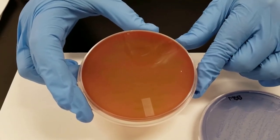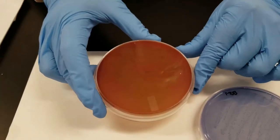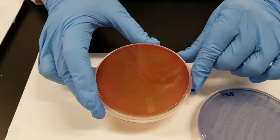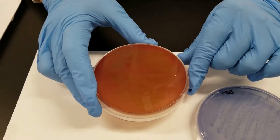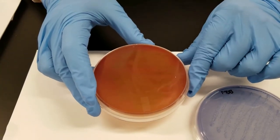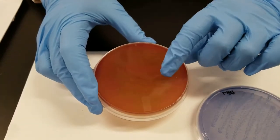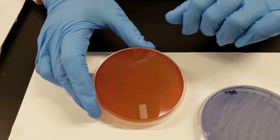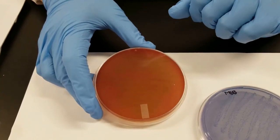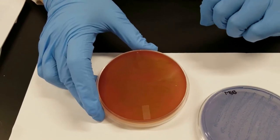It looks a little bit greenish near the colonies, which is more indicative of what we call alpha hemolysis. I will show pictures later of the different types of hemolysis. What I'm very pleased to see is I do not have what we call beta hemolysis, which would be complete breakdown of the red blood cells — it would be completely clear, you'd be able to see through the plate. That is indicative of more severe streptococcal bacterial species that cause things like strep throat. So I'm really pleased that I don't see that.